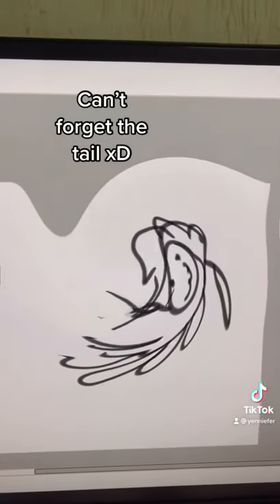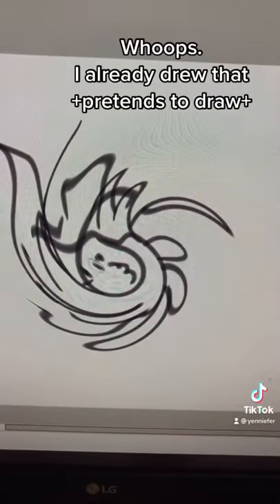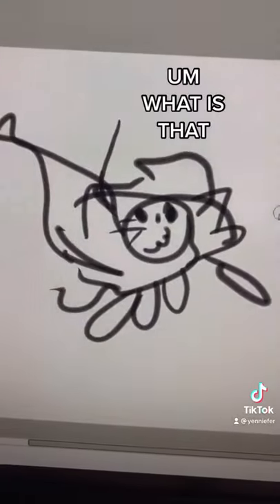You know what you call a cat with no legs? Doesn't matter what you call it because it ain't going to come. I'm going to add some eyes, and then a nose, and then a mouth. Isn't it the cutest kangaroo you've ever seen?